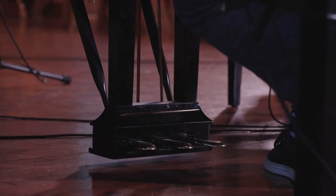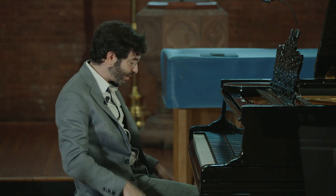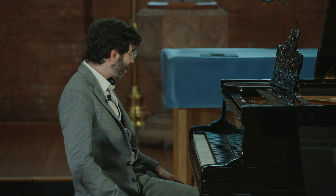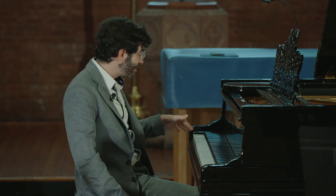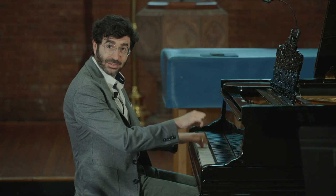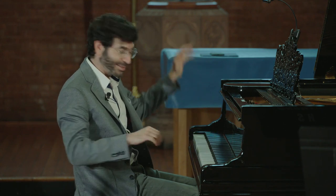The middle pedal is perhaps the most infrequently used. It's called the sostenuto pedal. What that does is pretty cool — you can actually sustain notes, typically in the bass, but then play short notes around it. For example, it's still sustaining, but everything else is short.